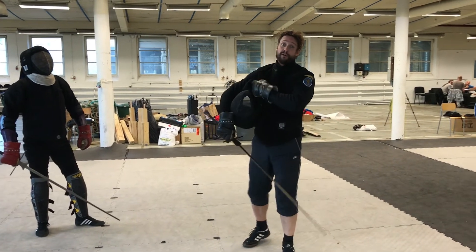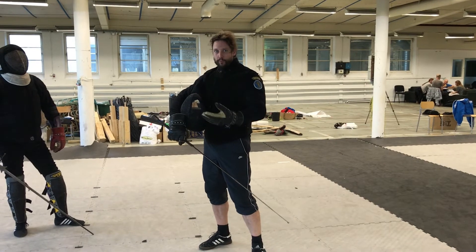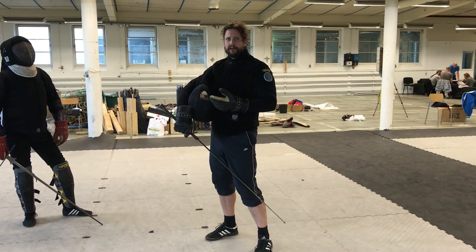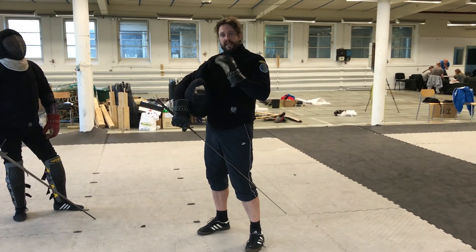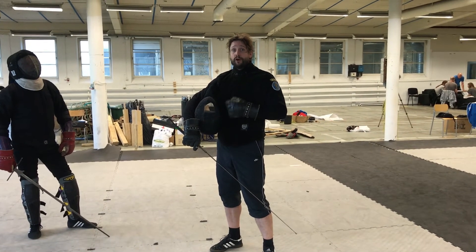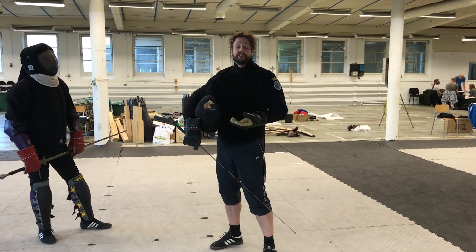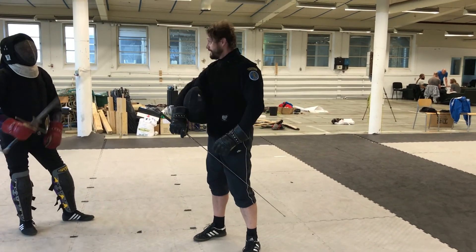This is a very good exercise for learning how to actually use your parries and put some opposition against the blade, so it's not just a static parry — and also to get that counter cut just right for each individual cut you're working with. I hope you enjoy that and can use it. If you have any comments or suggestions, please write a comment or send me an email. Thank you very much.